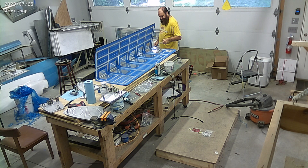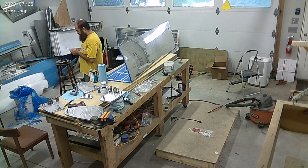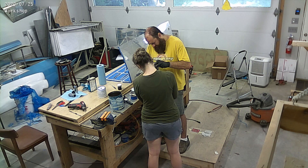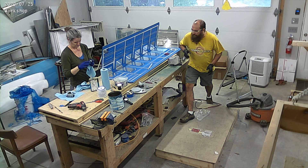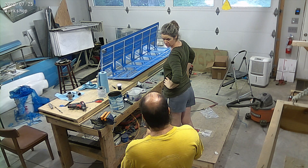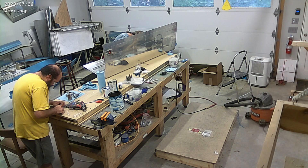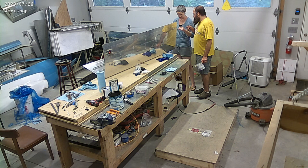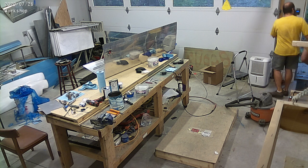After that we pro-seal, or use the sealant which is called pro-seal. You can see me mixing it right there. We pro-seal the parts and cleco them on, let them sit for a couple of days — you'll see there's a few days gap between some of the videos because we're letting the pro-seal set. Then we take out the clecos and rivet the parts in place.